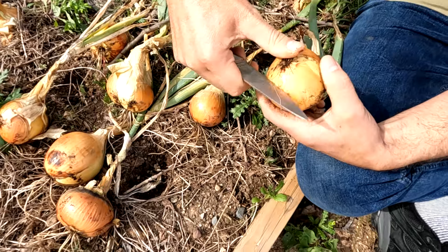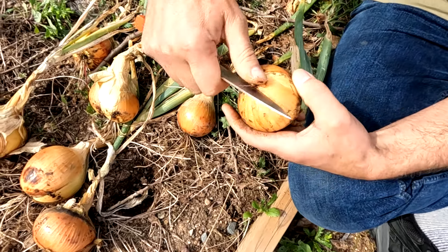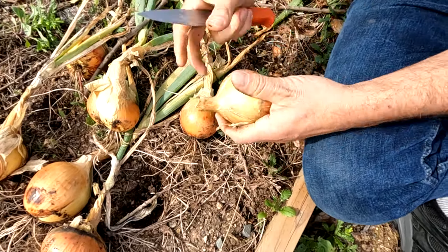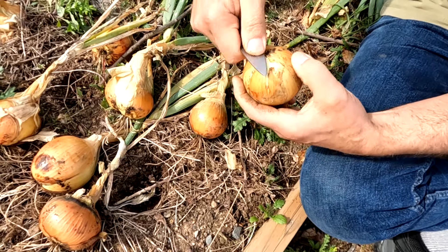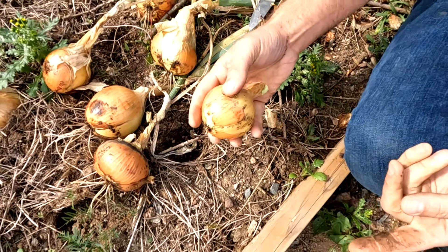In the evening, I just clean them up like this with a knife — get those little bits off. That's all I do. And then I'll bring them indoors and lay them out on cardboard with a fan.